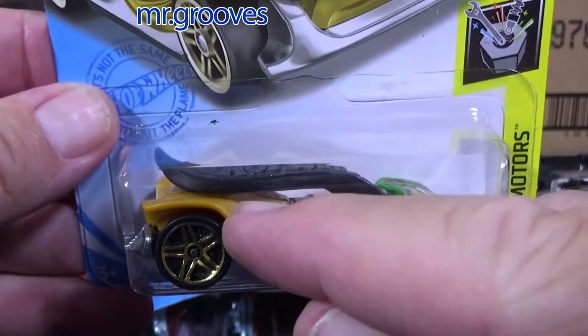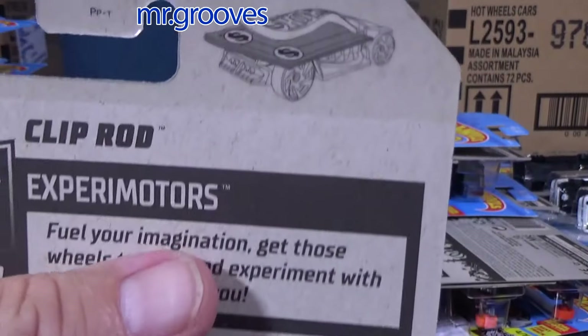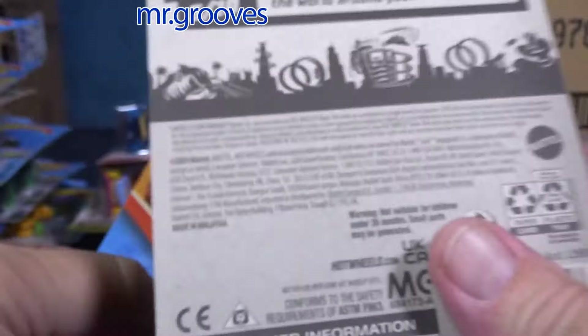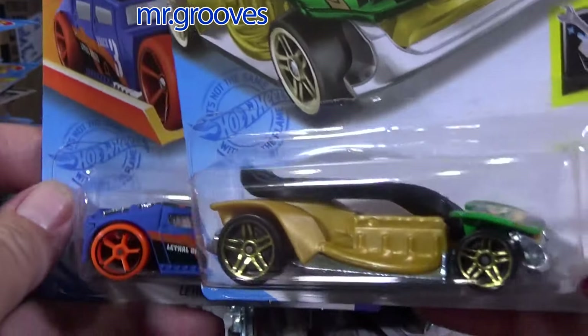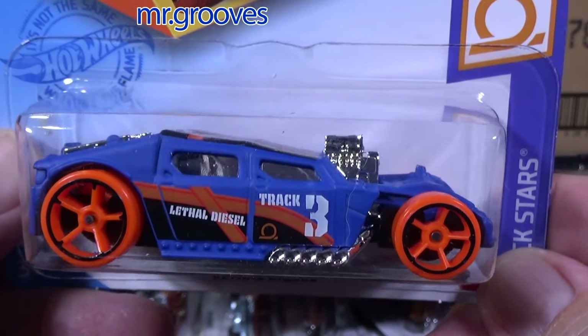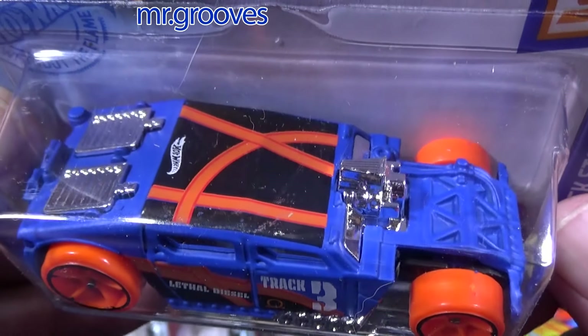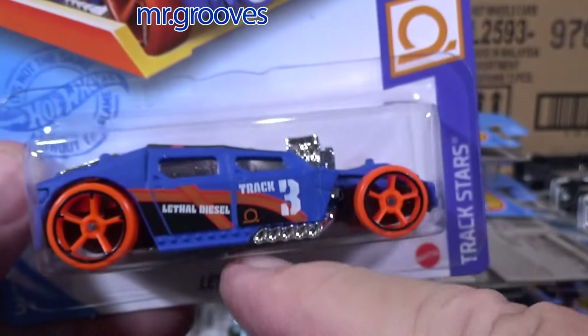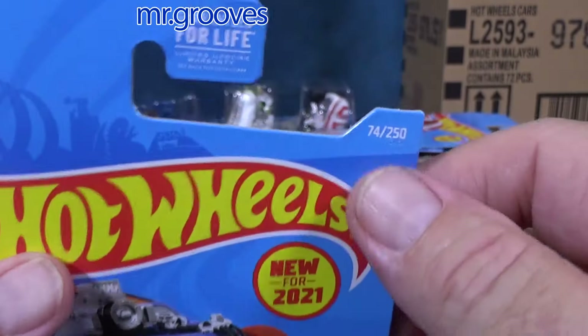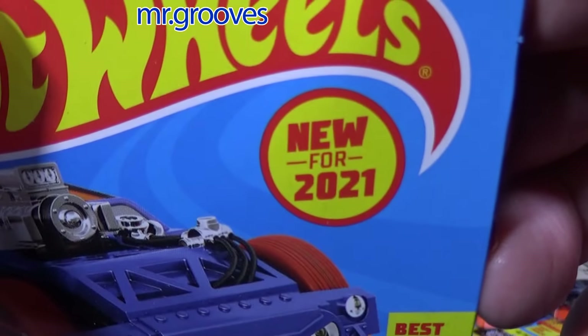Clip Rod — it's a little clip, maybe not necessarily a money clip, but you can use it as one. Or maybe you just want to clip it on your shirt and have your car hang around with you today. Lethal Diesel — love this color, love this car. I just saw pictures — this is in 2024 mystery cars; I might have to pick one up.